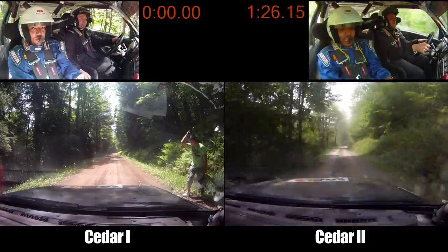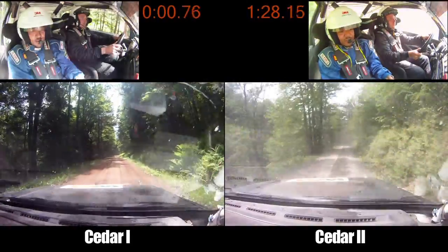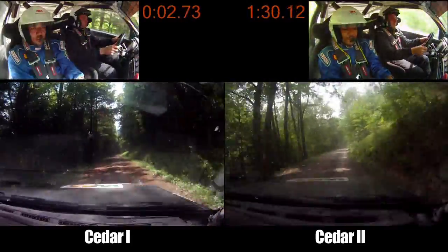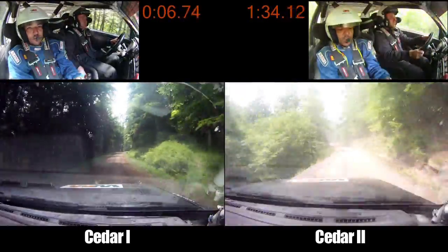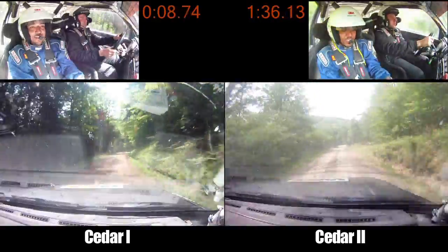Right 5 plus and right 6. Into small crest, 70. Into left 5 long, small crest, 100. Care, small crest over bridge, 180. Loose into right 4.